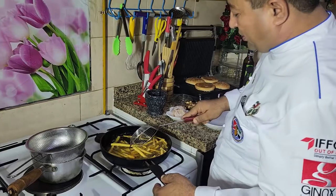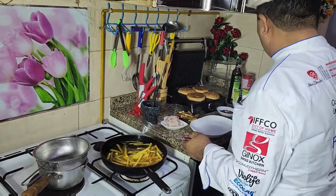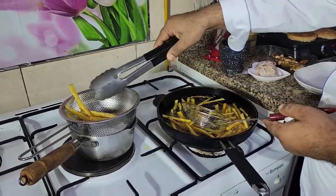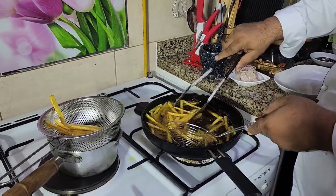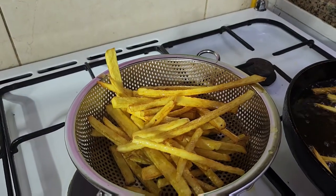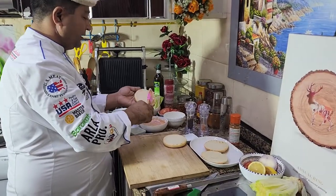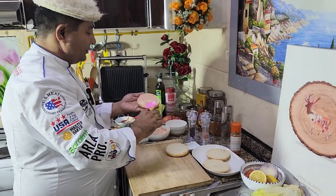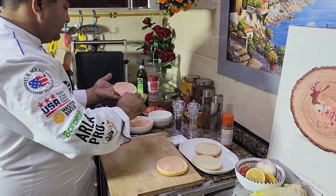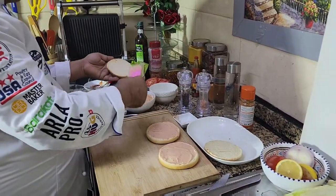French fries are almost golden. I am not going to make them more golden, so I am going to remove my french fries with the help of tongs. Now the french fries are done. Let's start assembling our burger — let's put some sauce which I prepared. This is the burger sauce. Put sauce on both the top and bottom buns.